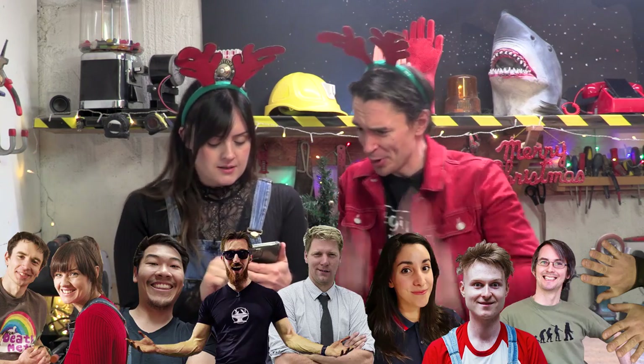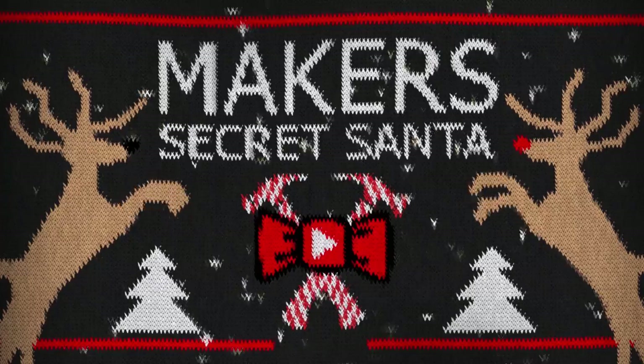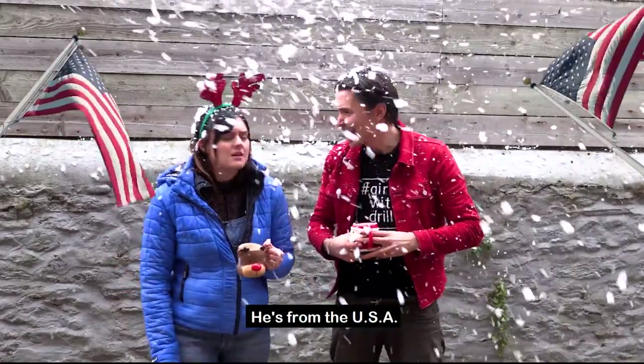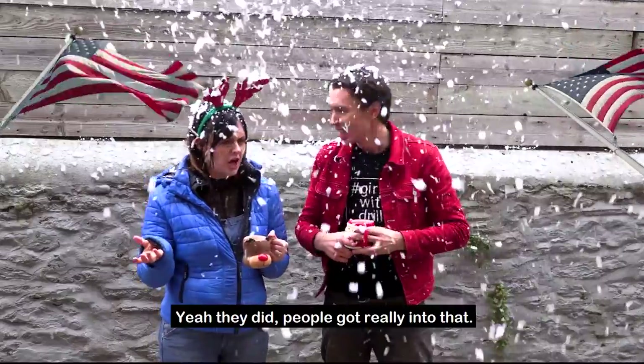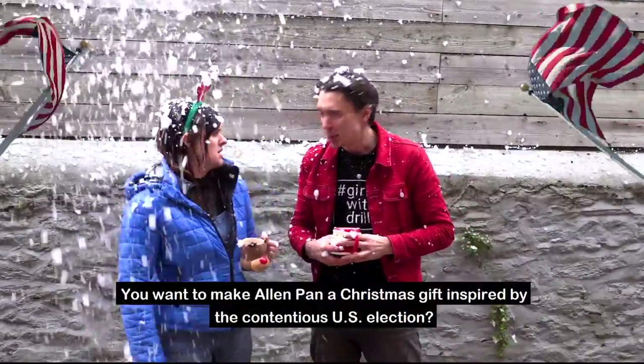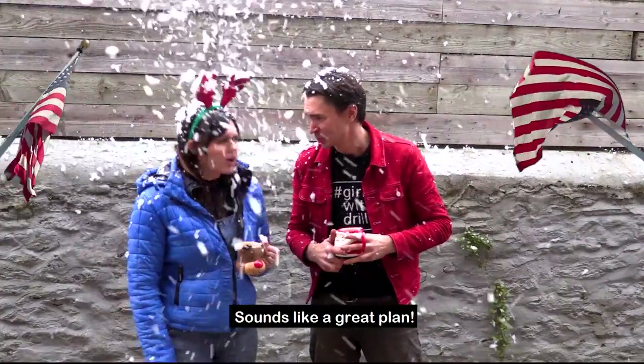We've got... Drumroll! Alan Pan from Sufficiently Advanced. So what do we know about Alan Pan? He's from the USA. Didn't they just have an election? Yeah, people got really into that. We could make him an election present. You want to make Alan Pan a Christmas gift inspired by the contentious US election? Sounds like a great plan.